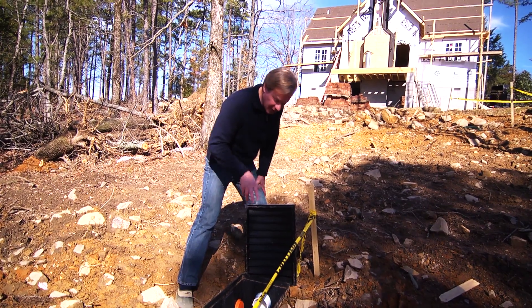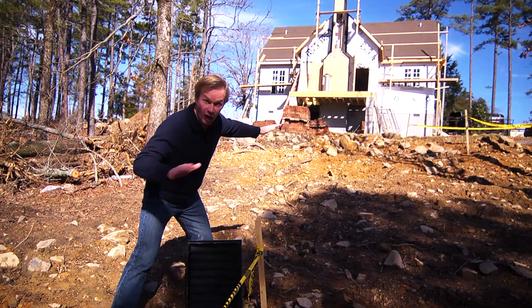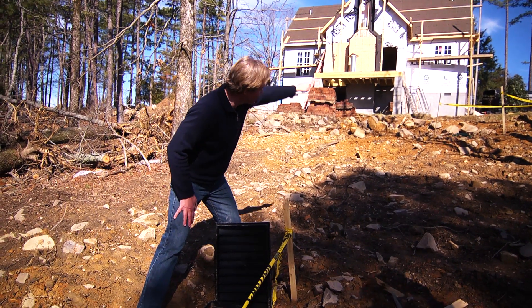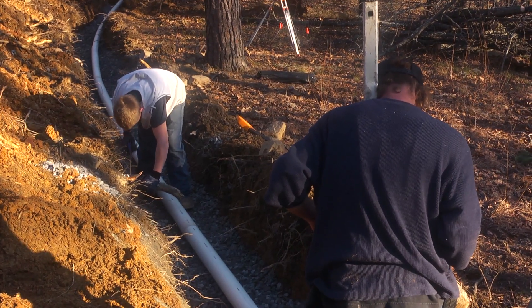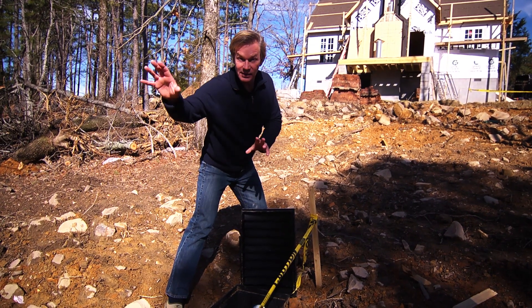So it's very important that this be installed as part of the system. And notice that we have very good fall here, meaning that it's higher up there — the house is high, the septic tank is just a bit lower, this is lower, and then the septic field is down there. So gravity is going to help pull all of the waste down into the septic field.